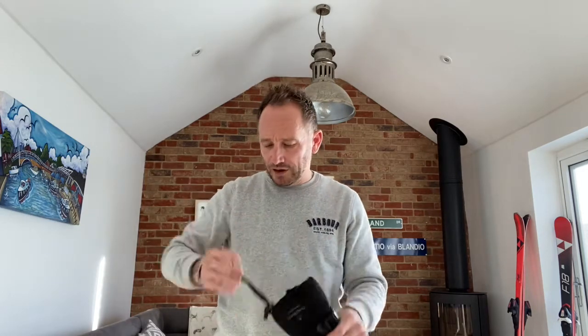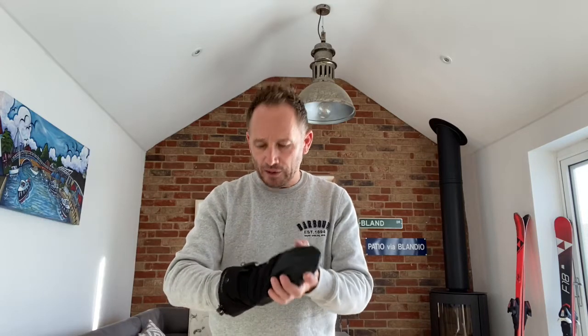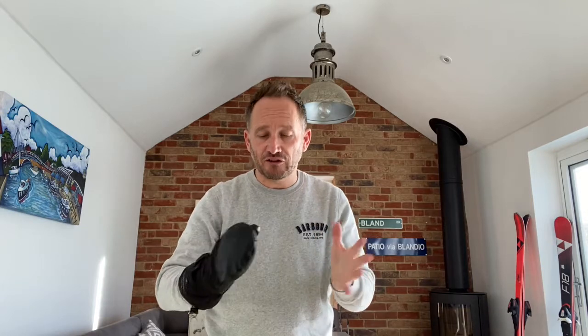On the whole, the gloves are really nice. In terms of size, these are a small, and the Lenz ones I tried were also small. But these without a doubt fit better - the Lenz ones I found were a little bit excessive in the fingers and came quite high up on my wrists; just a smidge bigger than I would have wanted. These certainly are a better fit, and they are the same size - a small.